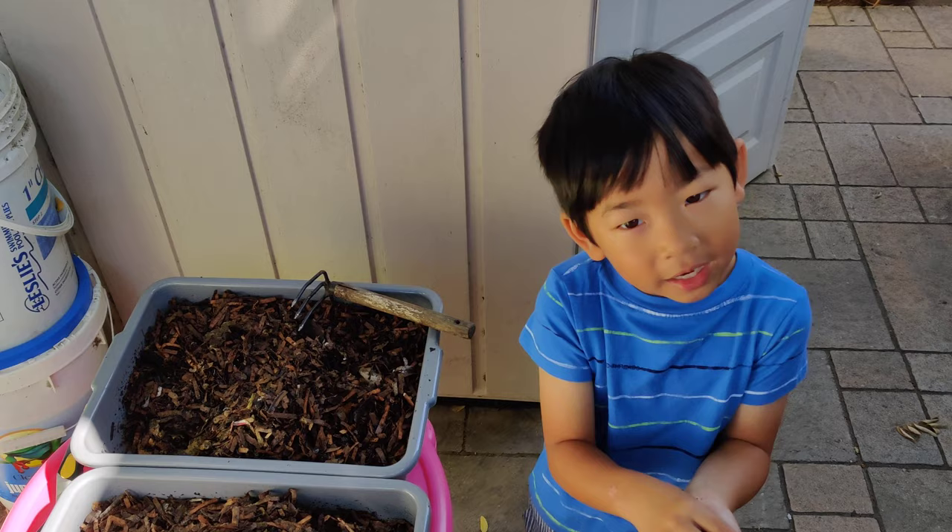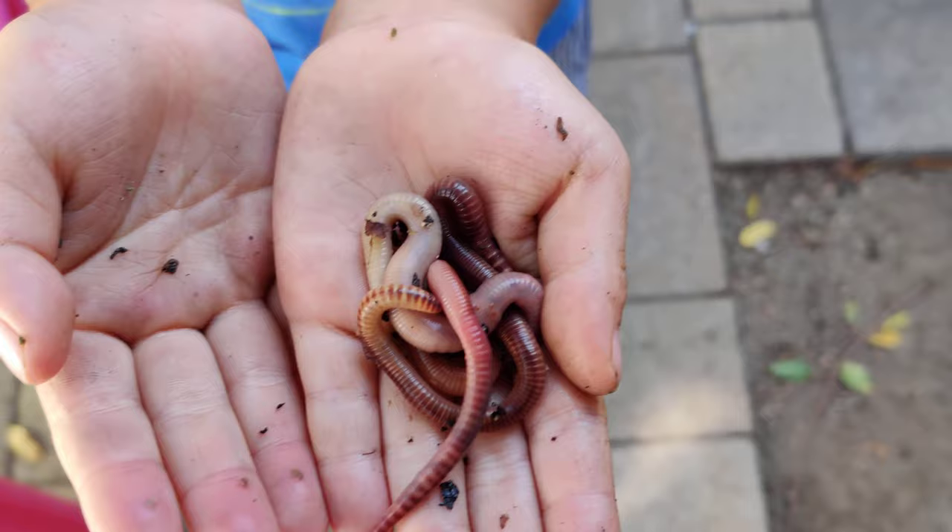We have banana peels, coffee grinds, or lettuce. And we have some egg shells. Okay, let's see how they look.